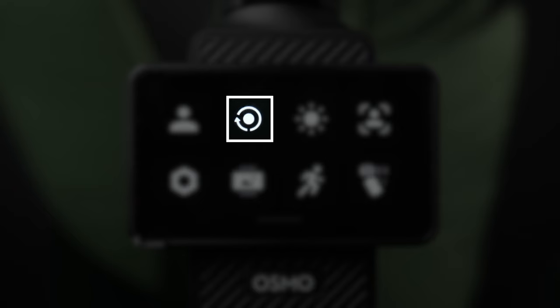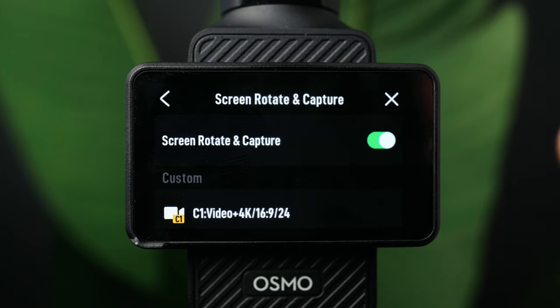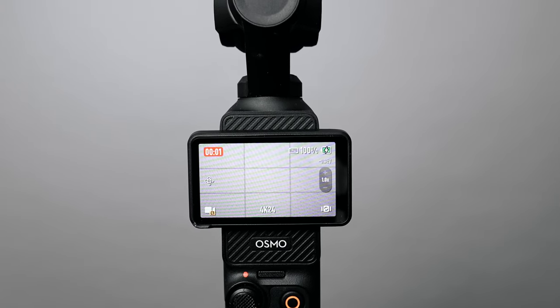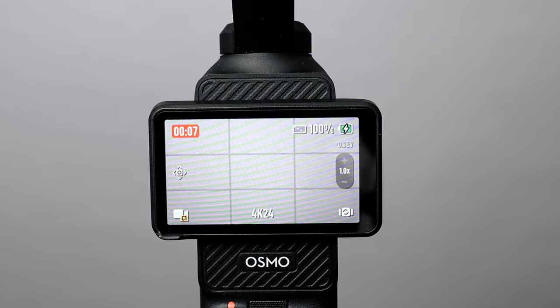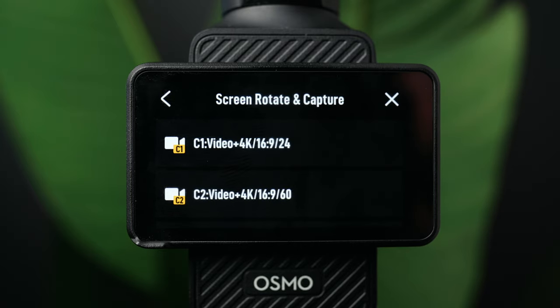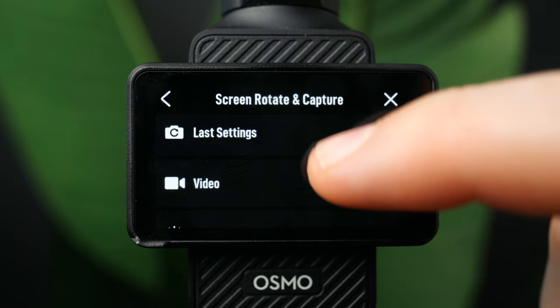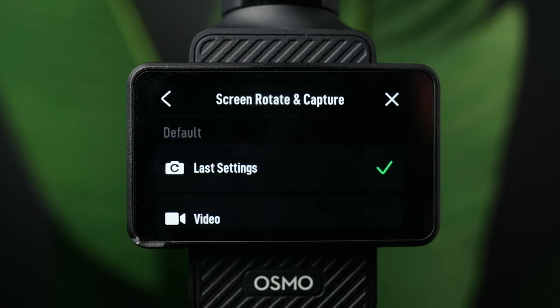The second icon is about screen rotation and capture. If you toggle it on, when you power on the device by flipping the screen it will start recording automatically. Below that, you can choose which mode to engage on power on — one of your custom modes, last setting, video, low light, or hyperlapse. I personally like to leave it on last setting so the camera is back to whatever I was using previously.